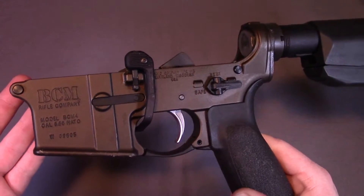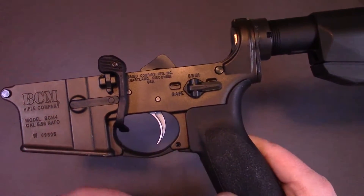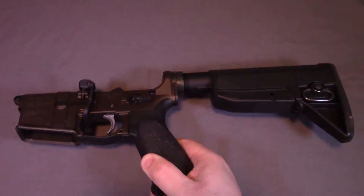If you've seen my BCM Recce review, this is the lower to that rifle, and as you can see it's got the ALG ACT trigger installed in it, so I'm just going to be replacing the pins that already come from the factory on that.